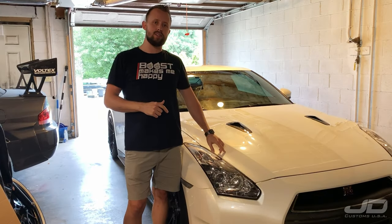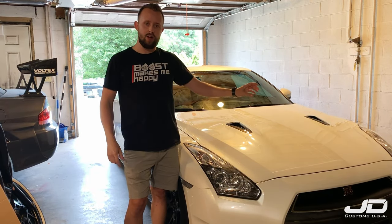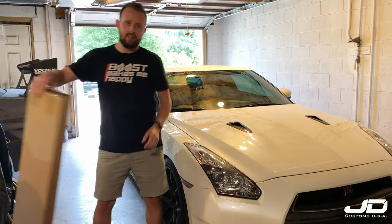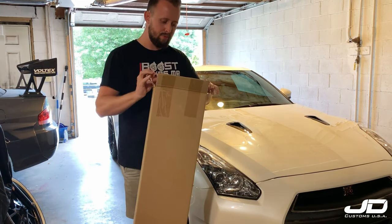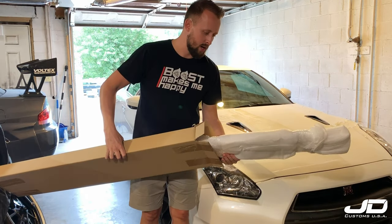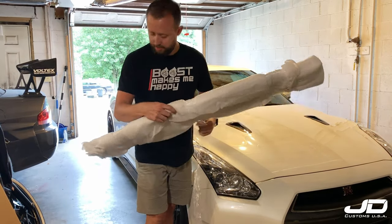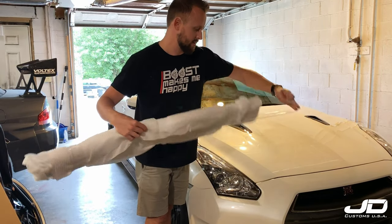In this video I'm going to show you how to install an Auto Technic carbon fiber radiator shroud for the Nissan GTR. I actually haven't even opened it out of the box yet, so I'm going to go ahead and do that. I'm really excited to install this new part — I'm trying to replace as many plastic pieces as I can with carbon fiber parts. This one came in a really big box and was very well packaged, boxed again and then wrapped again, so let's see what it looks like.